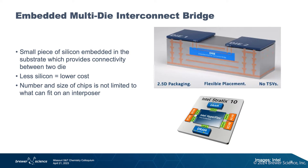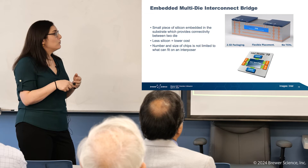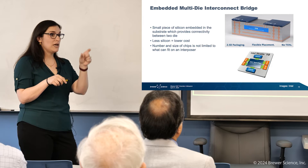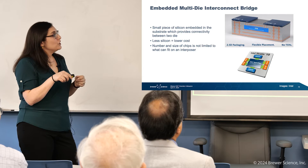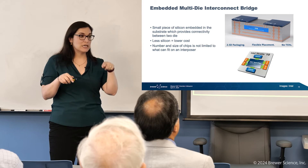This is an embedded multi-die interconnect bridge, or EMIB. This is an Intel-specific package — their flavor of 2.5D IC. In the standard 2.5D IC, the interposer is quite a large slab of silicon, and silicon is expensive. Intel's proposal is to use an embedded silicon bridge within the substrate itself. This utilizes a lot less silicon — you need a much smaller piece of silicon to make the connection.